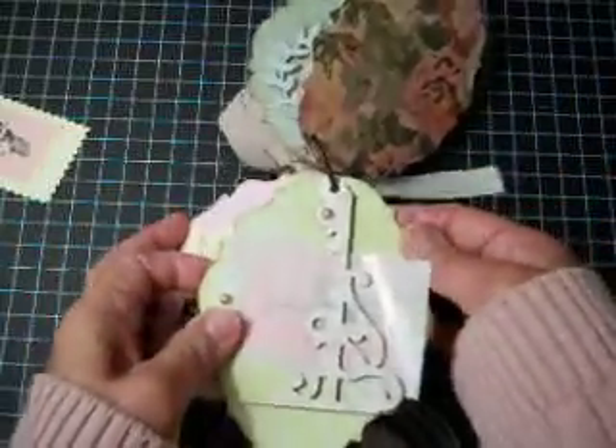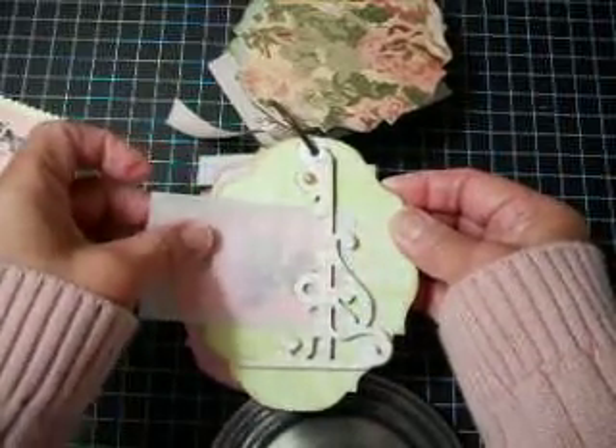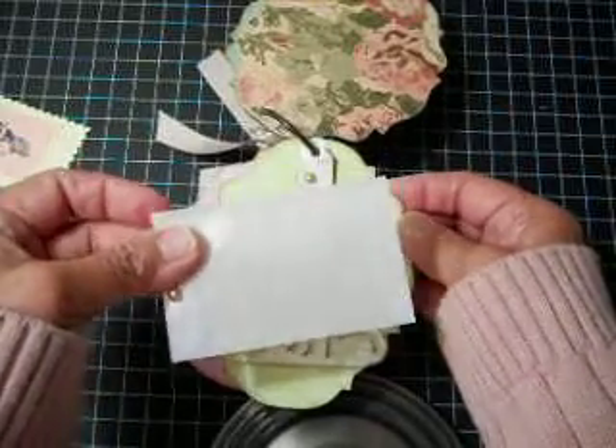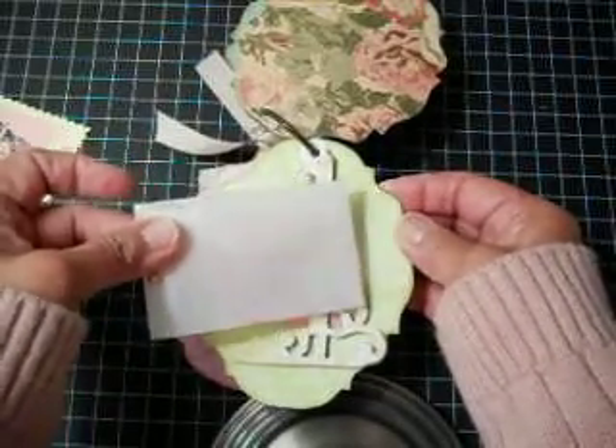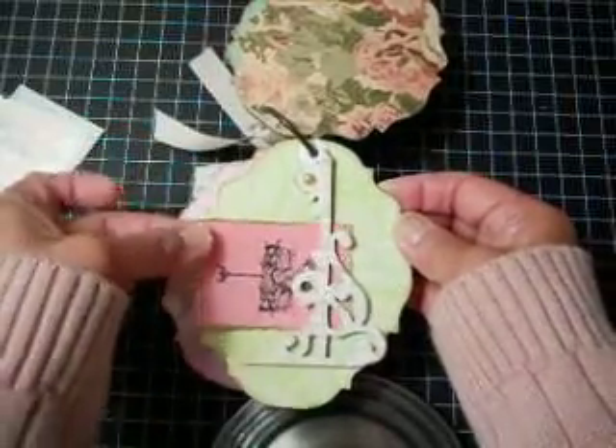The next page, I used the Tim Holtz hanging sign die — the top portion of it. And I left a little area there to slip in some vellum envelopes. These can hold her mementos and treasures, and also some tags.